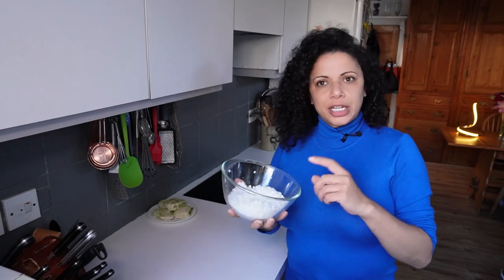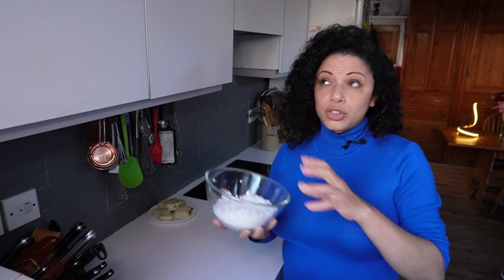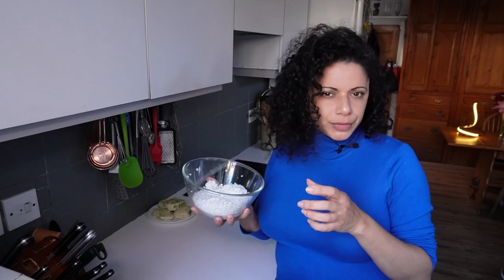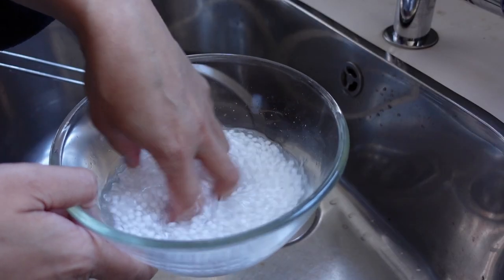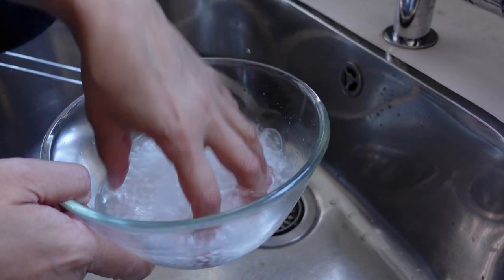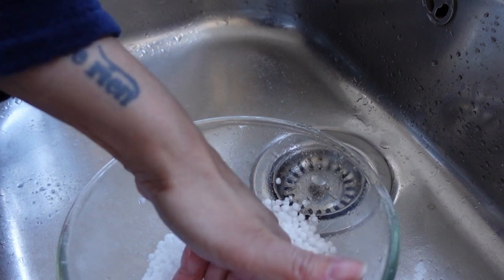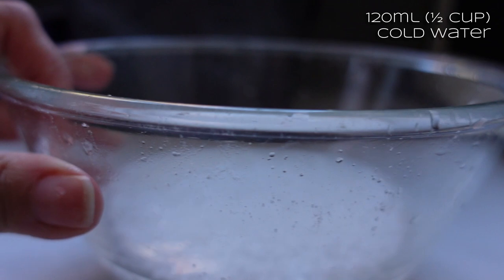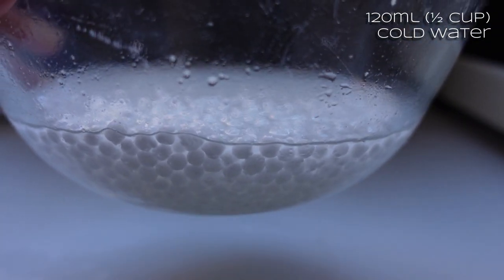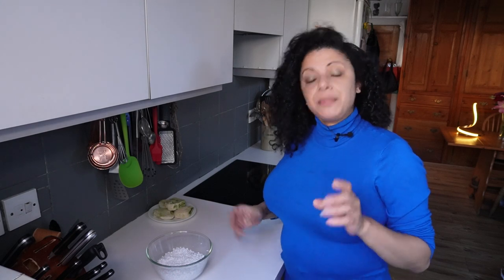Apparently sago is made from tropical starches, whereas tapioca is specifically from cassava — called yucca in the States and other places. All I did was give them a really good rinse four times under cold water, sieve them, then put them in a bowl with just enough water to submerge the very top of them. I've left that since about 10 o'clock this morning and they've grown considerably in size and are very bouncy.